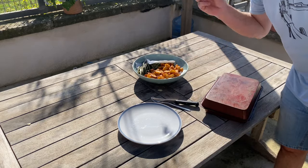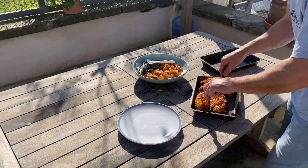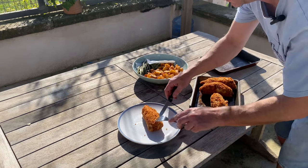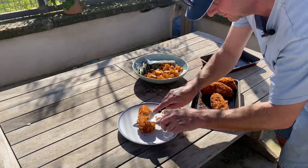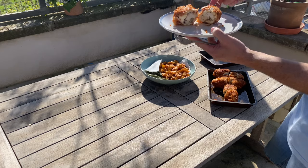I'll just make sure these are okay — which they are. But this is the true test: will the butter ooze? I'll tell you what — not bad.